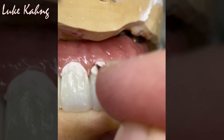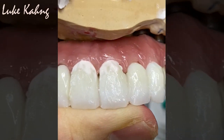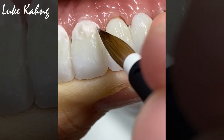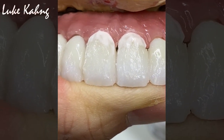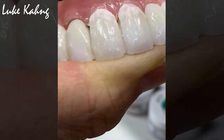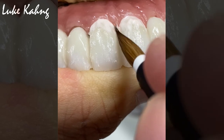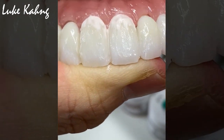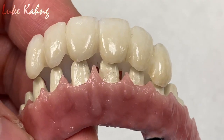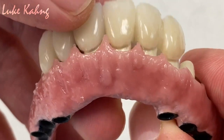We almost get to the final, but before we do that I have to put some separator inside. Then I can get the maximum margin line with tissue. Then I can recreate the other contour — just like that. After firing the porcelain, just one more time to get great adaptation.